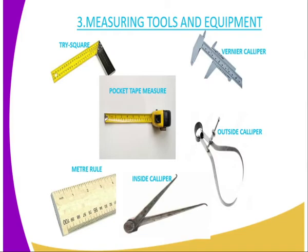The first one, we have the Tri-Square, which is used for taking perpendicular measurements. Then we have the Pocket-Tip Measure, which is normally used by people in the Workshop for measuring length. Then we have the Vernier Caliper, which is normally used for measuring the diameters of spheres or sphere solids.